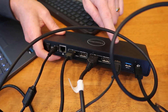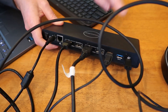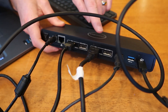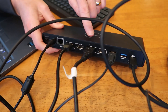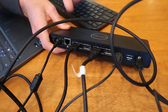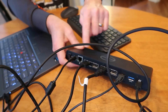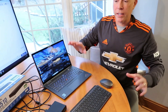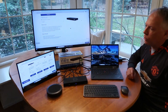Coming out of the dock is my Jabra Speak 275 speakerphone and two monitors — a Lenovo 2K monitor and a Mobile Pixels mobile monitor. I also have the power and off switch connected, but I didn't use some ports like Ethernet. It was a snap to set up — plugged it in, recognized everything, and it's all working great.